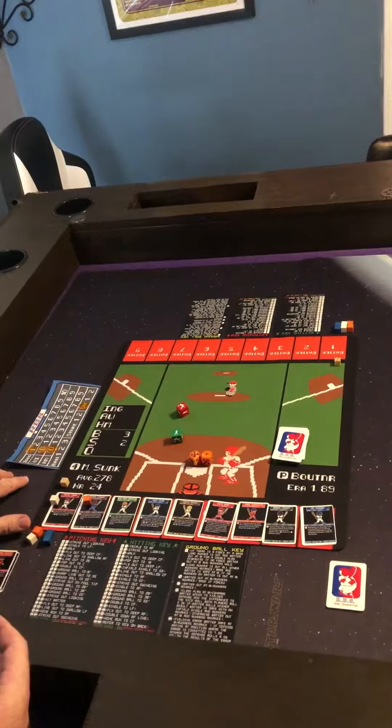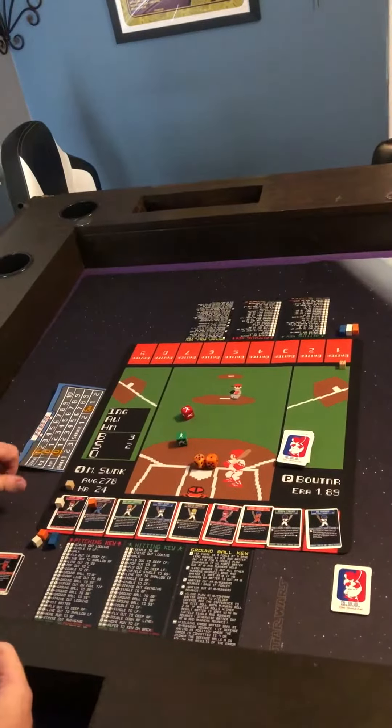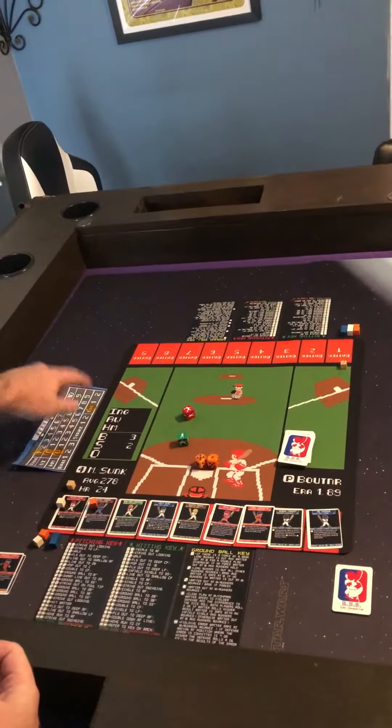We also have a scoreboard which we will use to track innings, the visitor and home team score, as well as the outs of the inning.